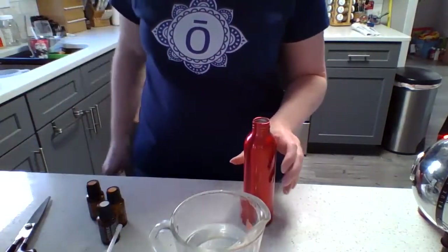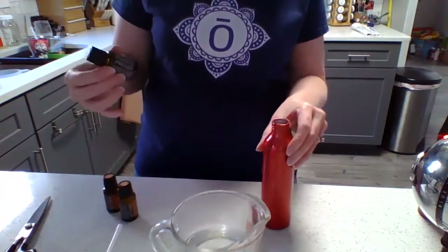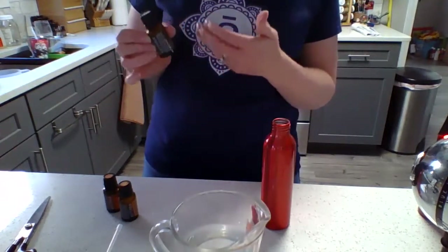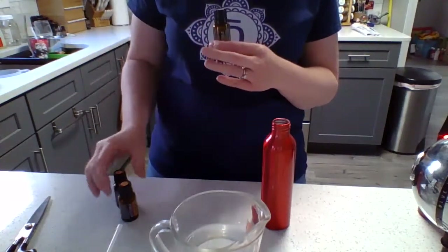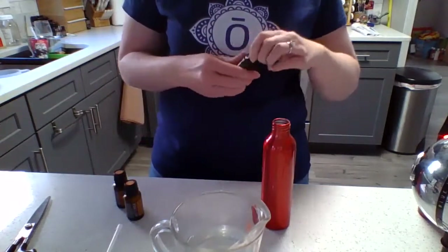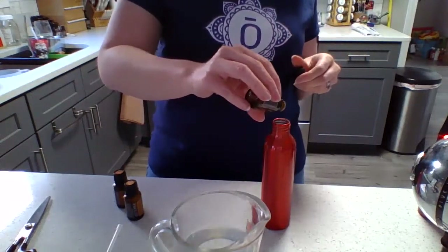Then we're going to add our drops. I like to add about four drops of each. If you like the evergreen smell more, then maybe add another drop or two of the fir. If you like more of the cinnamon, obviously the cassia — or if you like the wild orange, you can add a little bit extra. I like being able to play around with this and add what I would like.